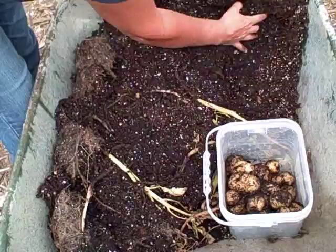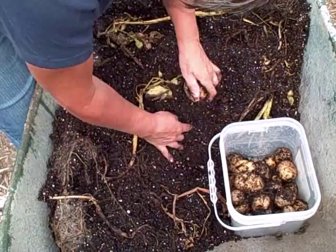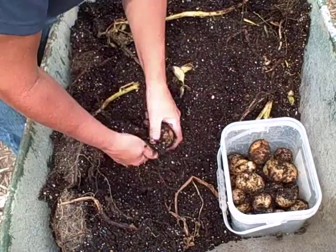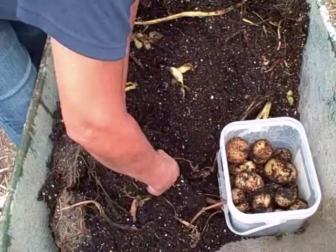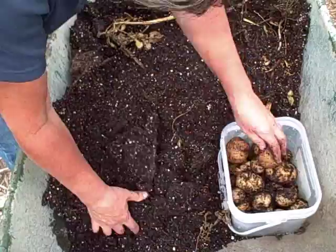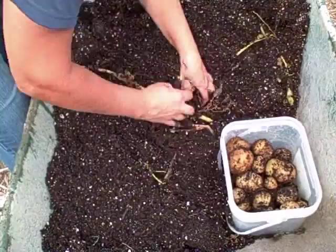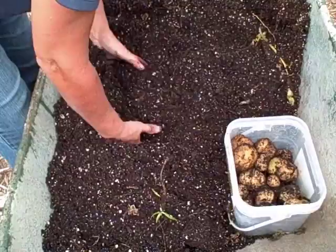This soil was some that I had used before that I had let set a couple years — I let it compost for a couple years. And then I just put it in the container. It's kind of some soil that I used in some of my other pots, and I just reused it. Then I used just well water to water with, and it worked out pretty well.